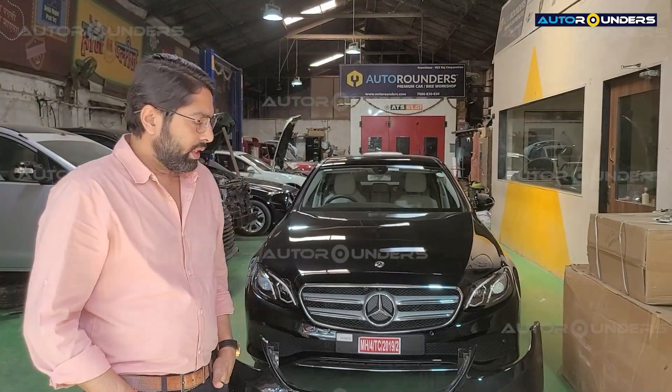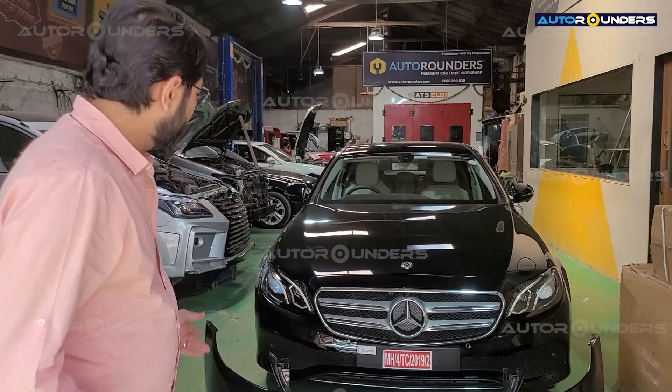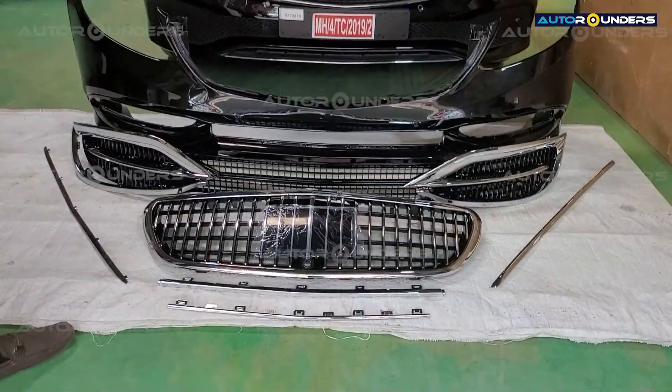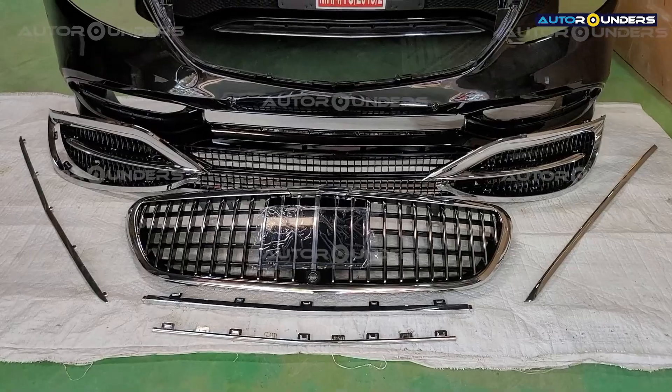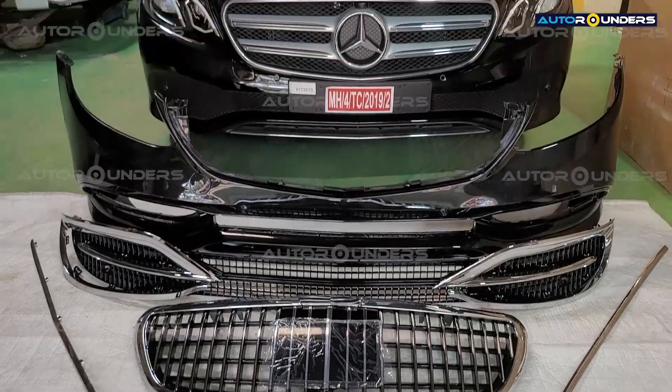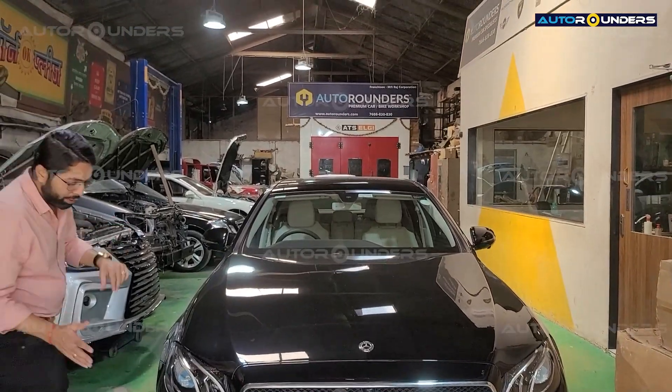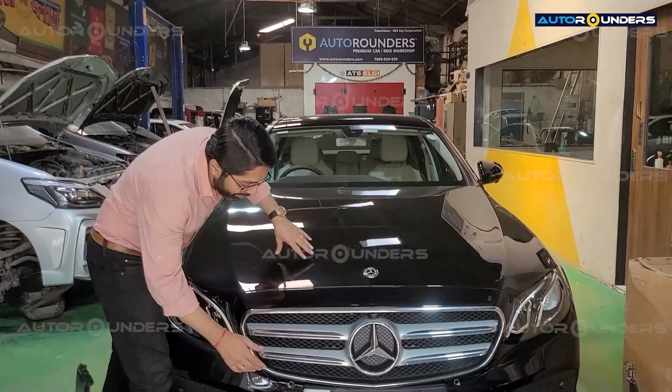Hi everyone. Today you can see this is a brand new E-Class which has come to Autorounders for a complete facelift. These are the front parts of the car. We are doing a Maybach facelift on this car, and it's very important that you take care of two things, because first of all it's a brand new car, so you have to be very careful.